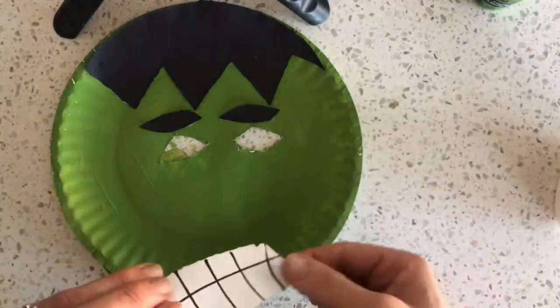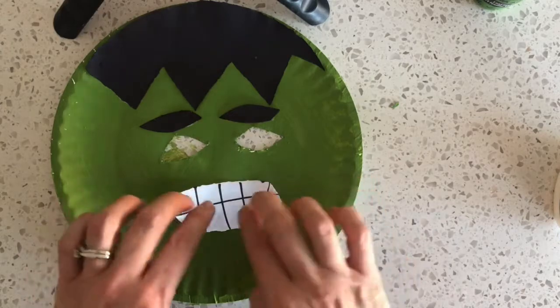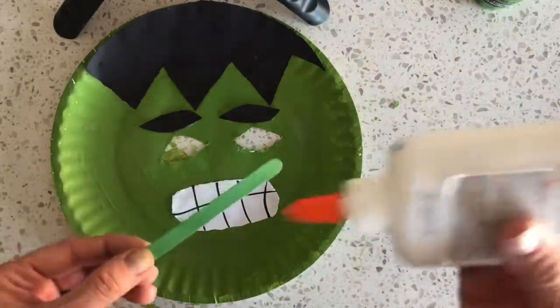The last thing to glue on is the popsicle stick that you can use to hang on to your mask with. So that goes on the back.